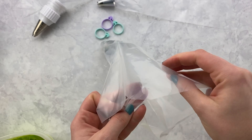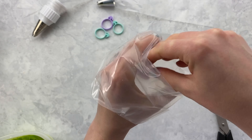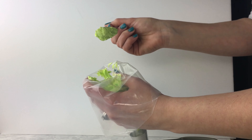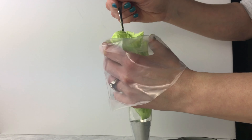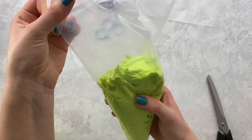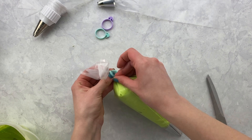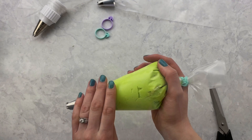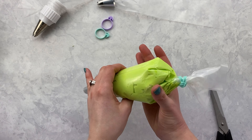Now place the bag over your non-dominant hand with the top of the bag pulled down. Put the icing into your bag, and if you're using a spoon, use your thumb to scrape off the extra icing. Put the top back up and turn between your thumb and hand — that's where you're going to apply all the pressure. Seal off the bag with a tie. Ties are beneficial because they help prevent icing from oozing out of the top.